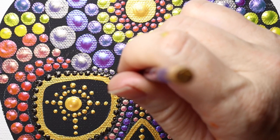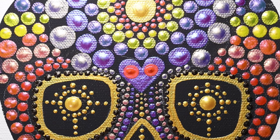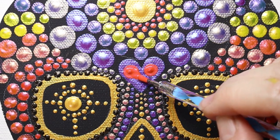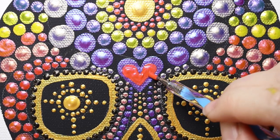Now we're moving on to the heart, right in the center of the forehead. We're going to use two dots of fiery red and then use a stylus tool to connect the two into a heart shape.